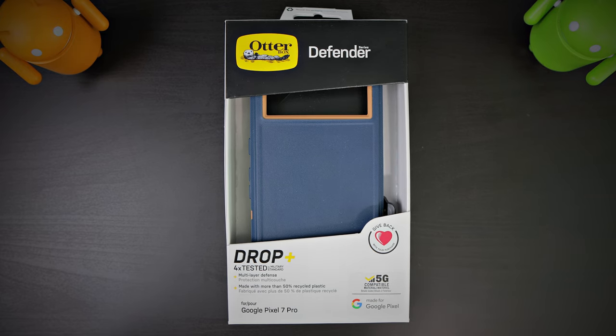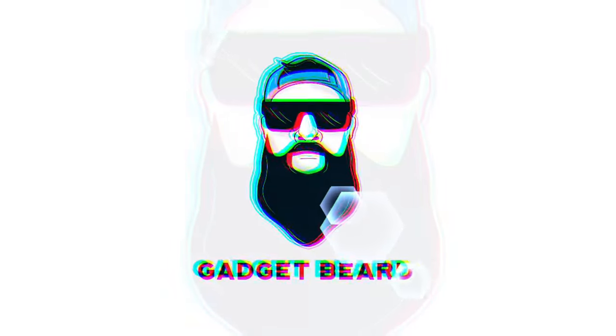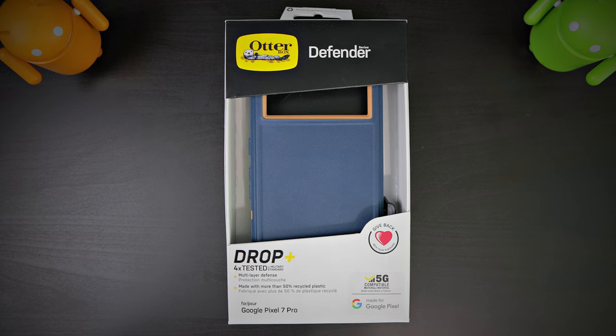Let's take a quick look at the OtterBox Defender Series case for the Google Pixel 7 Pro. This one's in blue suede shoes. What's up Gadgeteers? My name is Hector M. This is Gadgetbeard, and on this channel we unbox and review everyday tech gadgets and accessories for you.